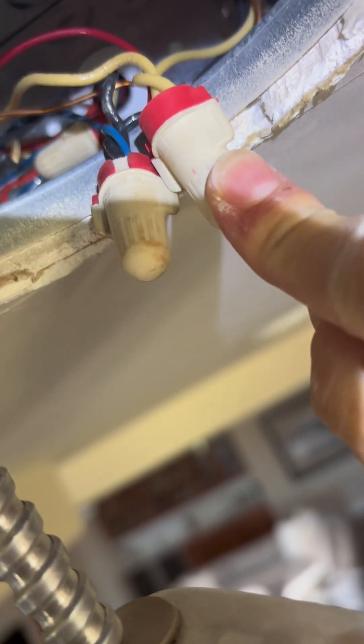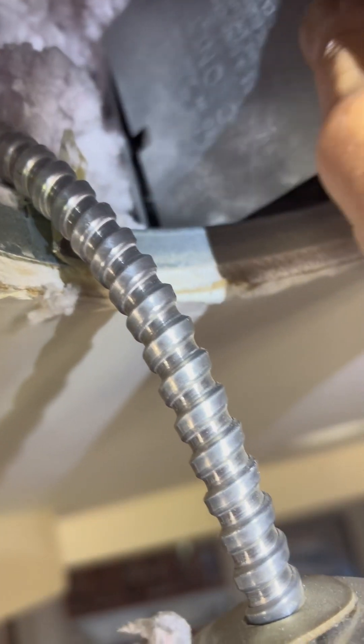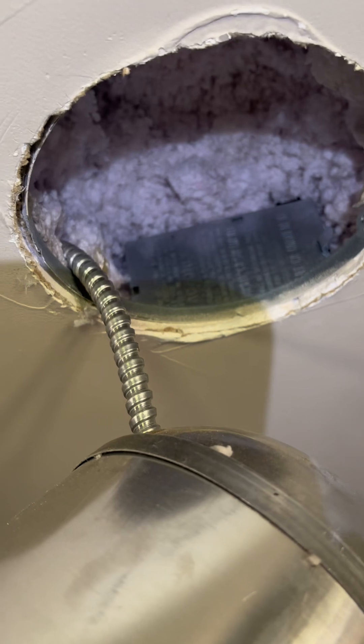Just keep twisting until it's looking pretty. Now we're ready to put those back into the box — all done! Carefully put your cover back on the little metal plate and snap it back on. Be careful of your insulation because you do not need a mess like I had. Now we're just going to put our can back in, line up the screws, and screw it in.